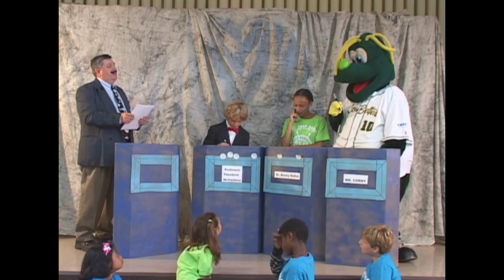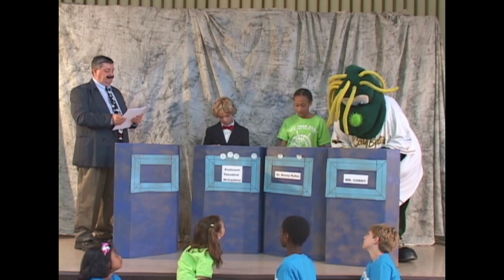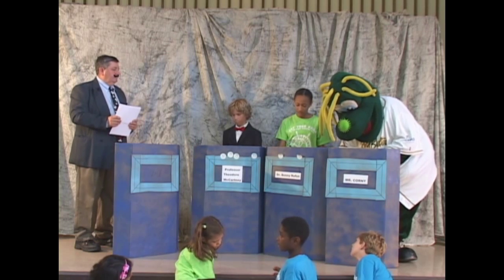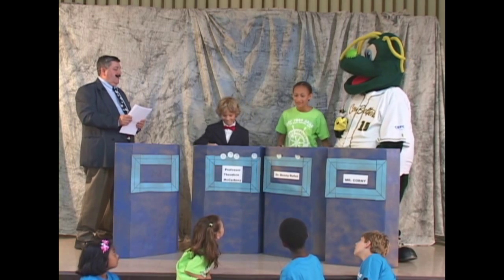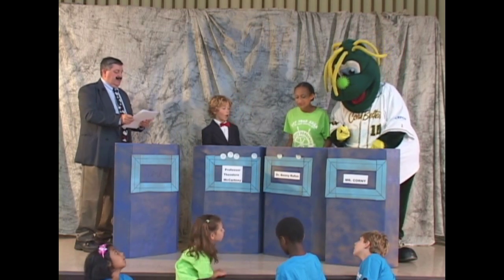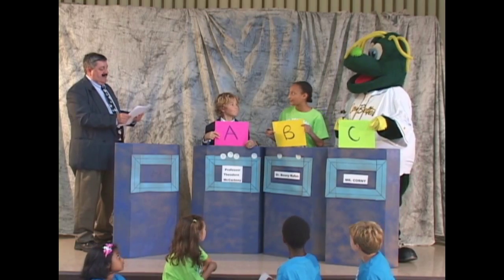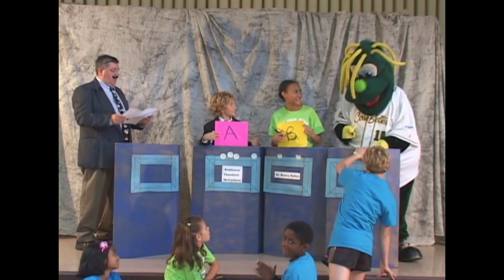Question 7. Plant eaters are called? A, carnivores; B, omnivores; or C, herbivores. All right, contestants, please show us your answers. And C is the correct answer — herbivores. Congratulations, Corny.